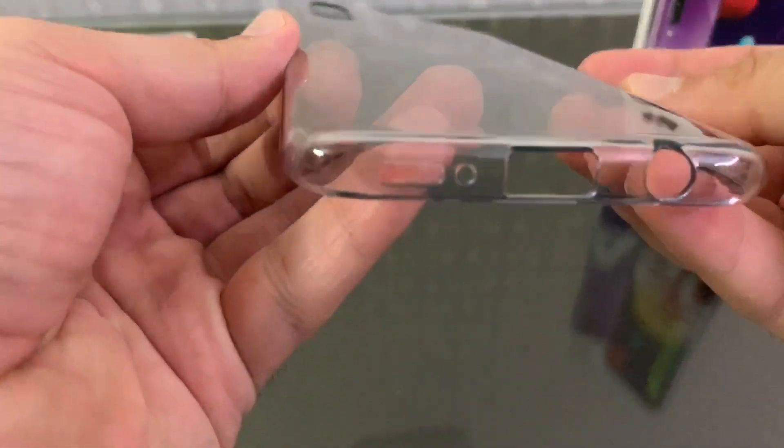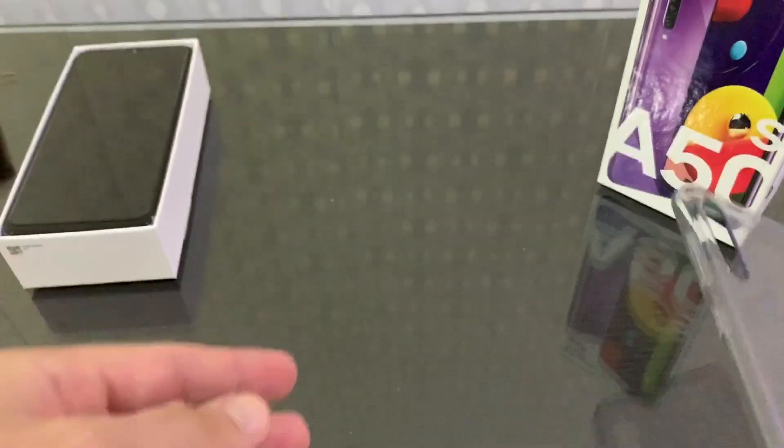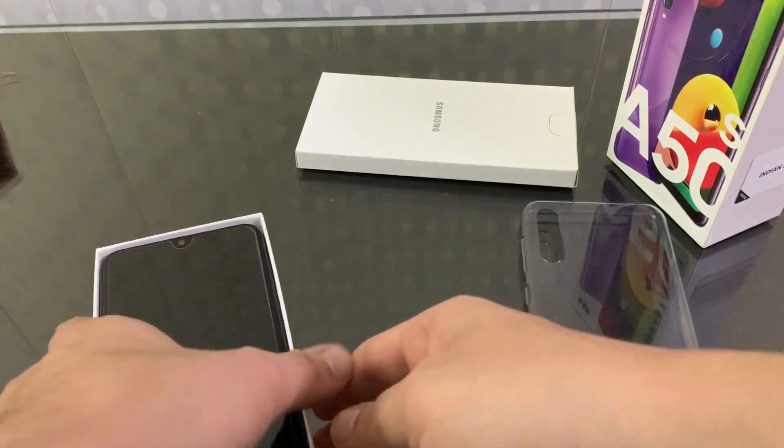I have a case on the top of the box. The quality is decent — it is not premium, but it will protect the phone properly. Let's see what is in the box.